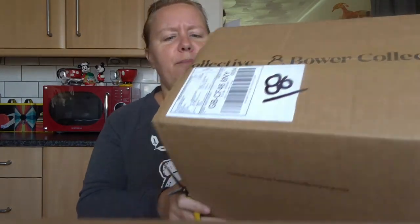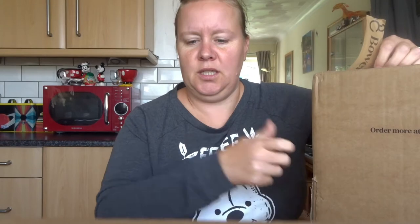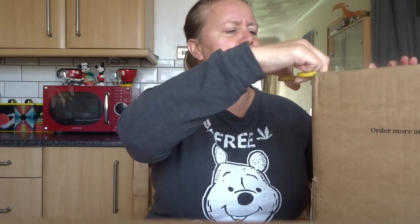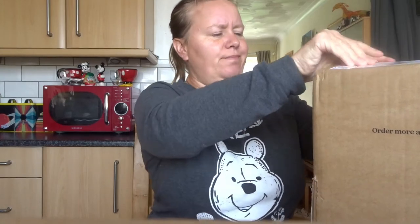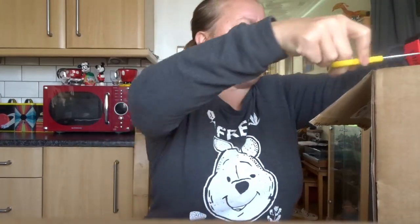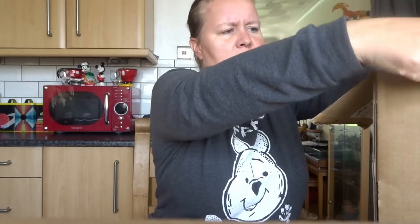So this is my order from Bauer Collective. If you've been watching my channel for a while, you'll know that I swapped to two refillable washing up liquids. Now I'm expanding that and I'm actually changing out some of my previous carbon neutral purchases. I was using Smol, I'm still using Smol — they're about to run out and I've decided not to renew.